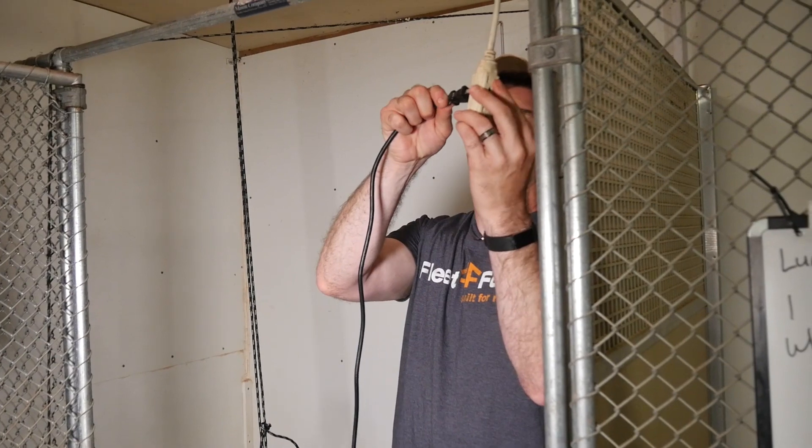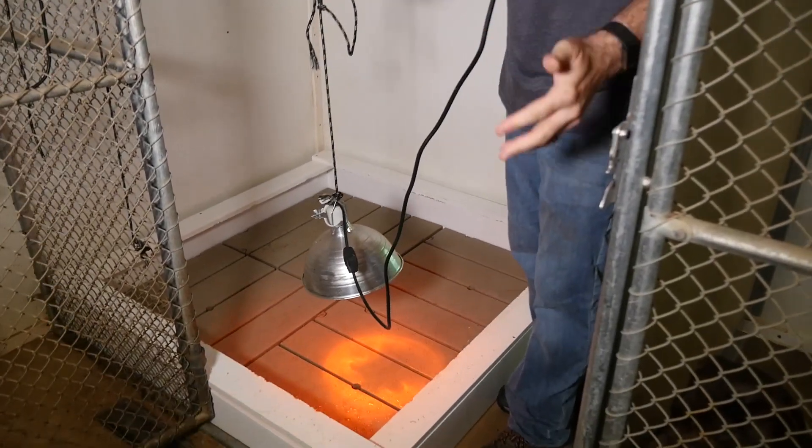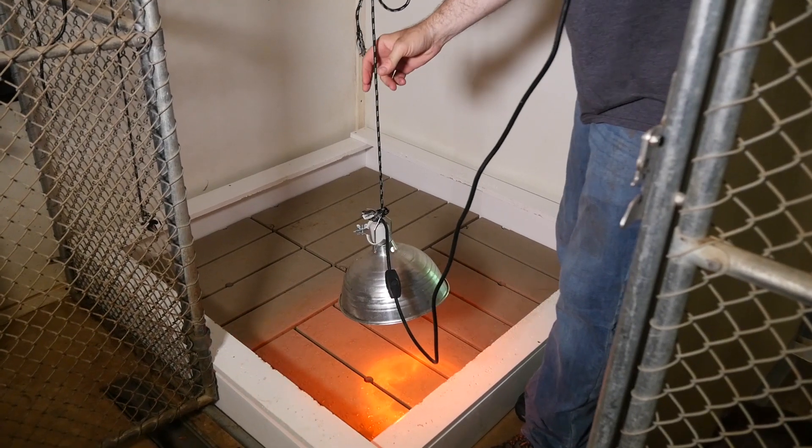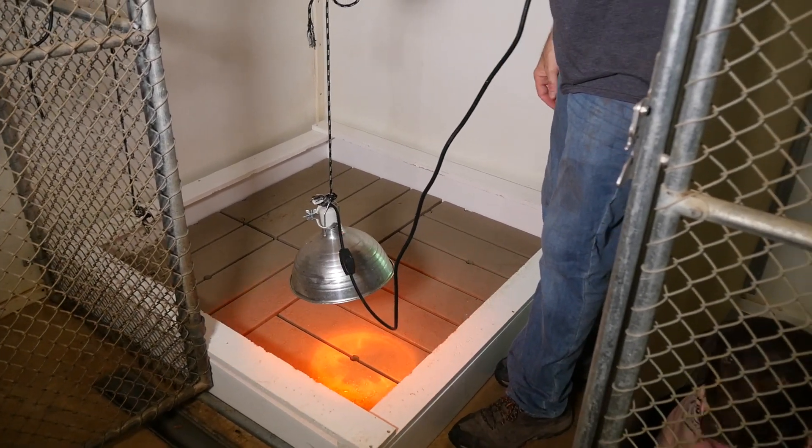We also put a heat lamp in, and I keep the kennel at about 72 degrees when the puppies are very small, but they still need a heat lamp about 18 inches above the floor. That way puppies that are cold can crawl toward it, and when they're warm they can crawl away from it. Since they're unable to fully regulate their body temperature, you want it set up that way so they're comfortable and safe.